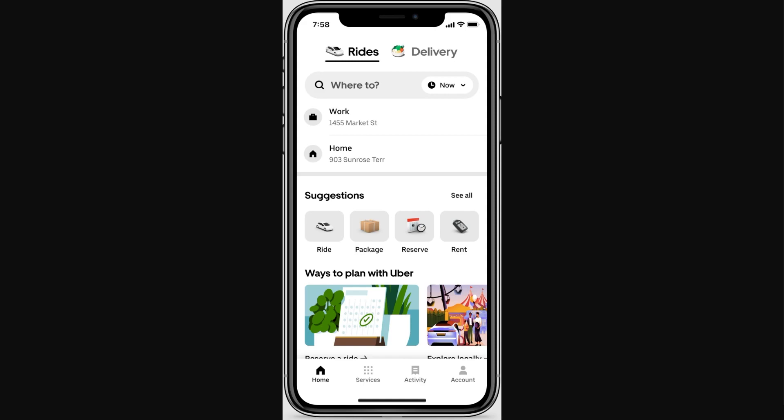Hello and welcome back to another video. Today I'm going to be showing you how you can add an Uber Plus card to your Apple Wallet. This is going to be a very quick and simple video, so make sure you watch all the way to the end so you don't miss any important steps.